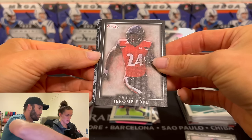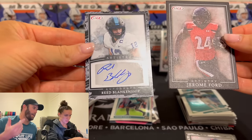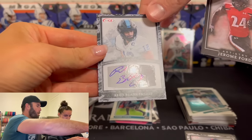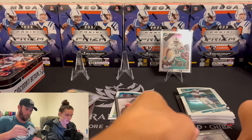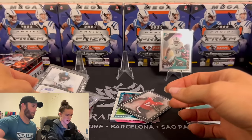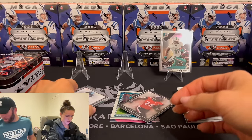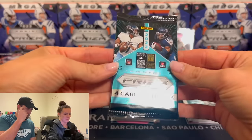Canvas — Jerome Ford. I've heard of that man. And then Reed Blankenship — hey, shout out to Reed. That's a cool autograph. I give you props. Both these guys actually — cool autographs. Never heard of either one of you, but shout out for the penmanship. Thanks for taking the time and not just putting your initials.